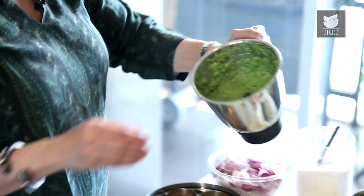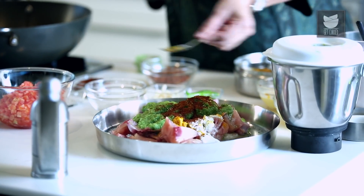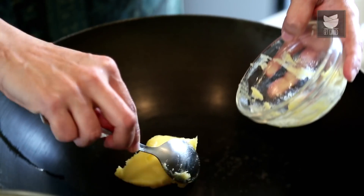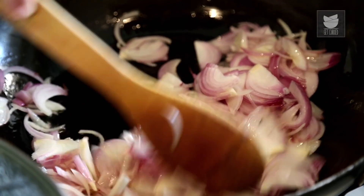It's a nice smooth paste. We'll add half of this to the Chicken for Marination, along with a tbsp of Garam Masala Powder. Mix this well and marinate for an hour. While this is getting marinated, we'll make our Gravy. I'm going to heat a quarter cup of Ghee, and once the Ghee melts, add 5 medium sized sliced Onions and sauté until nice and golden. Now while this is turning golden, we'll make the Rice.